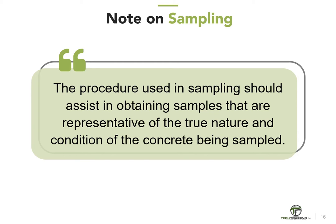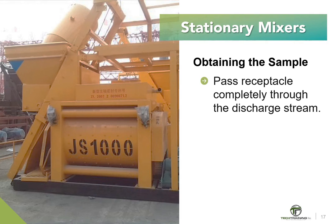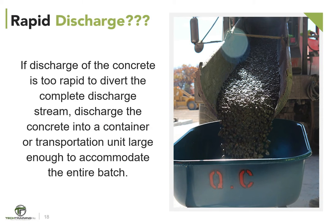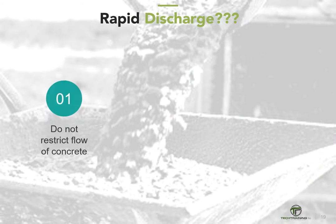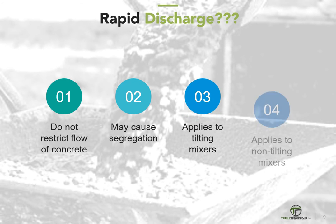For most mixer types, we obtain the sample by passing a receptacle completely through the discharge stream, or by completely diverting the discharge into a sample container. If discharge of the concrete is too rapid to divert the complete discharge stream, discharge the concrete into a container or transportation unit sufficiently large enough to accommodate the entire batch, then accomplish sampling in the same manner. Take care not to restrict the flow of concrete so as to cause segregation. These requirements apply to both tilting and non-tilting mixers.